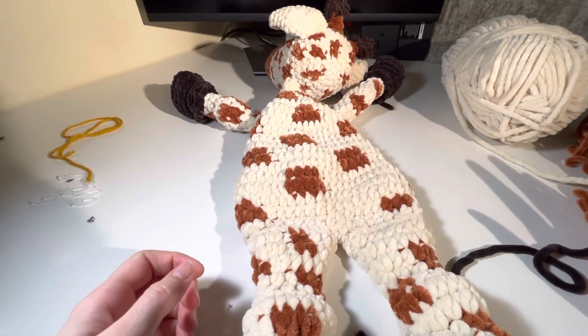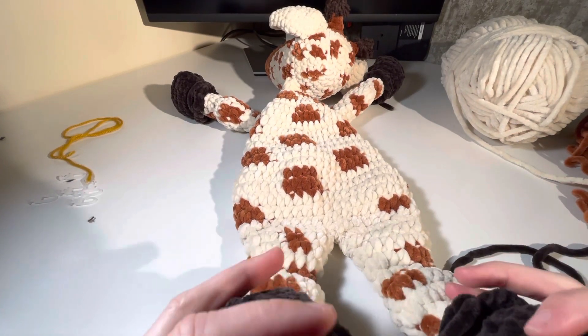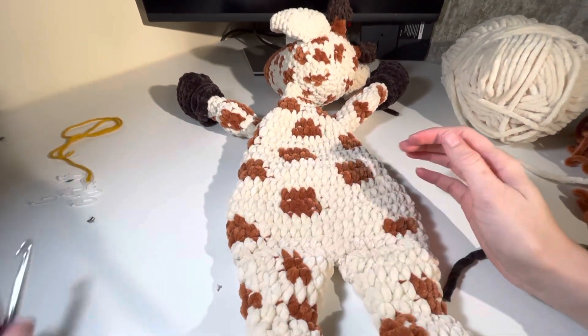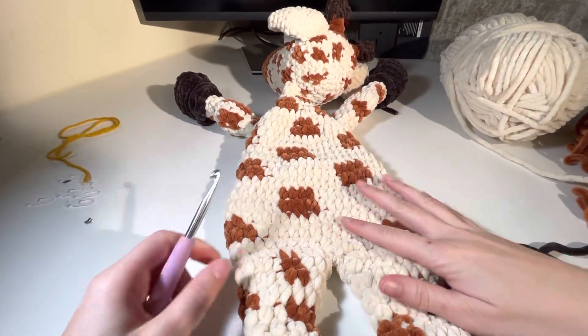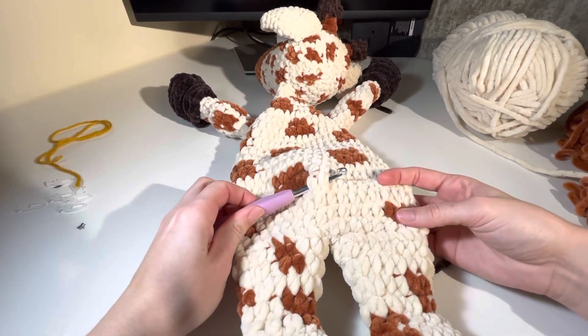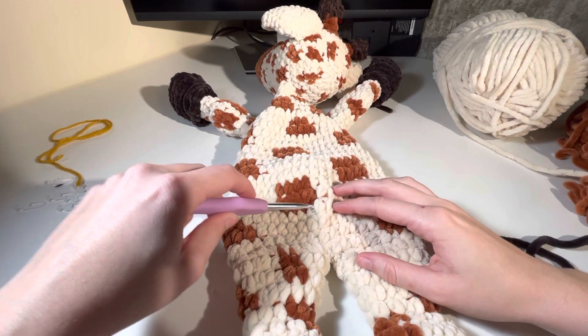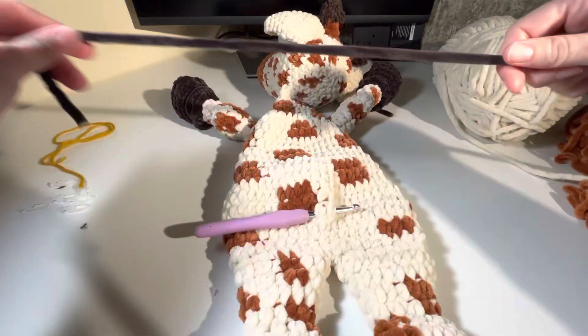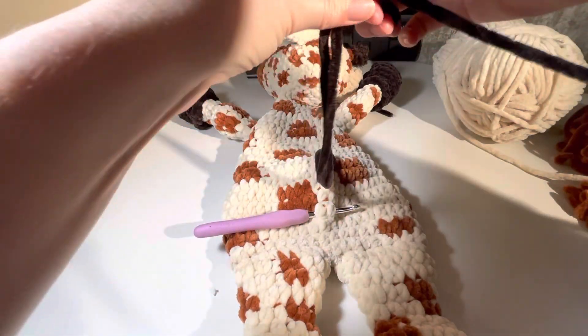Now that you've finished the giraffe body, we're going to attach the tail. Find a nice center point where you want to attach the tail. I like to use two just for stability. What I'm gonna do is get my cord and fold it multiple times.